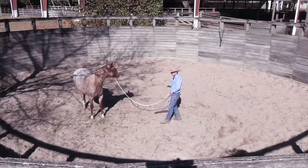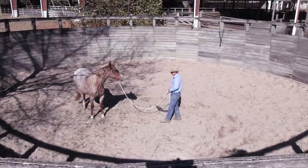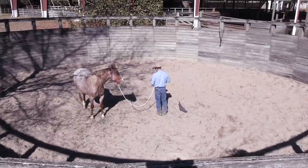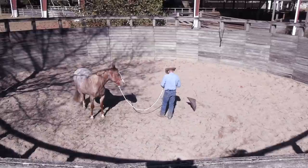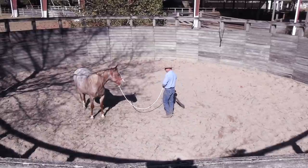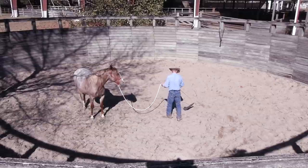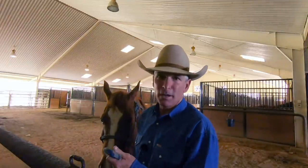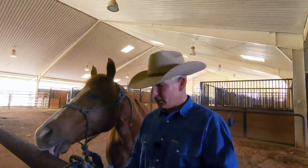I'm asking him to do something very specific, and it's kind of like expecting a kid to do math problems while you're throwing a basketball at his head. Let's just keep things as simple as we possibly can. The more you can reduce distractions when you're working with these young horses, the faster things are going to move along.